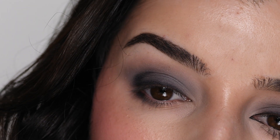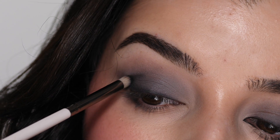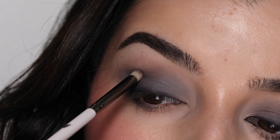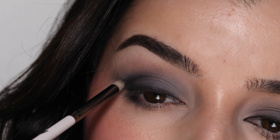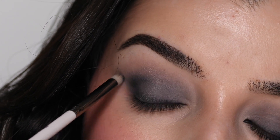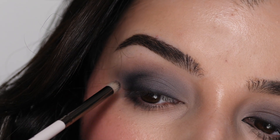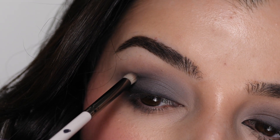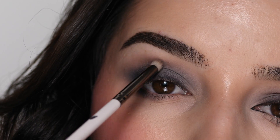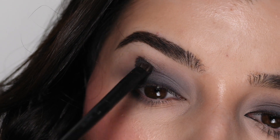I'm going in with the Colourpop brush in style E28, applying color in a C-shape in the outer corner, placing it in the crease and using little blending motions on the edges. I'm bringing this about one-third of the way in, concentrating the color in a C-shape on the outer corner while also following the upward slope of my lower lash line, making a V-shape on the outer edge. I'm using little circular motions to blend it into the gray shade, following the contour of my eye, then grabbing the V206 brush from Morphe to blend out the edges and get rid of any harsh lines.